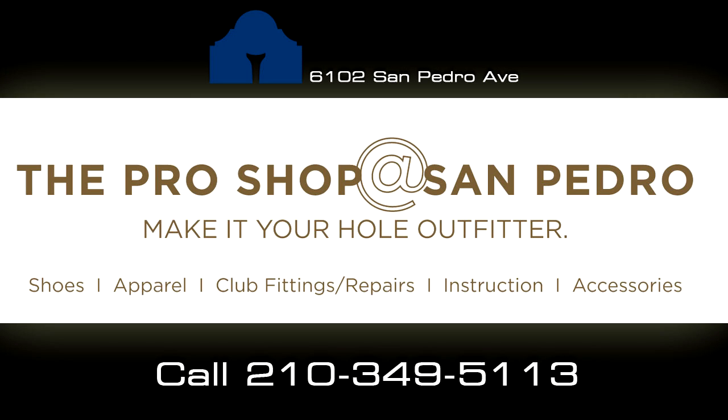Need golf apparel? New clubs? Shoes? Visit the pro shop at San Pedro. We've got all that and more, priced to be competitive with or better than golf and sporting goods stores. Visit San Pedro and find the best deals in town on golf merchandise.